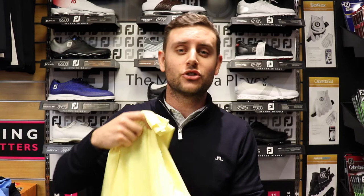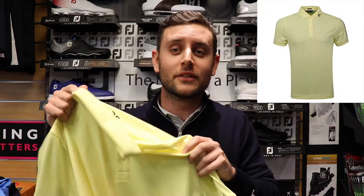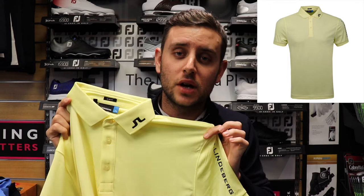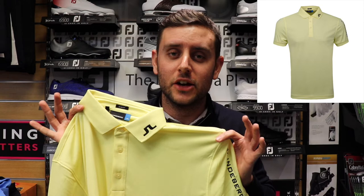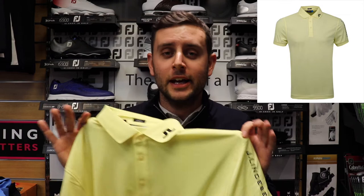The second polo is a personal favorite of mine. I didn't really realize how yellow it was going to be — this is the Still Yellow colorway, and all the pictures I saw online it looked quite a lot lighter than this. It's fairly bright. Again, lovely detailing on the collar and detailing along the sleeve as well.